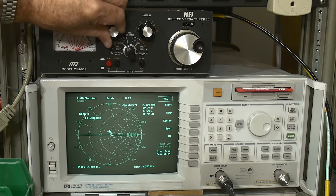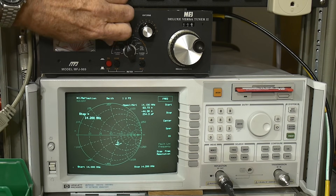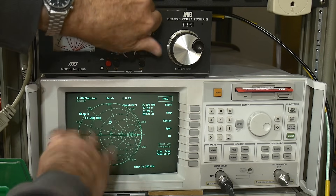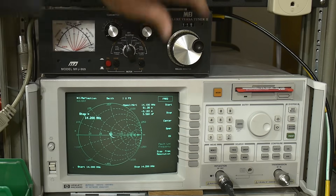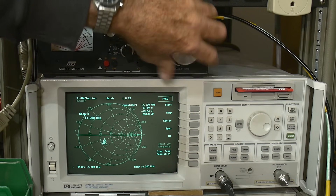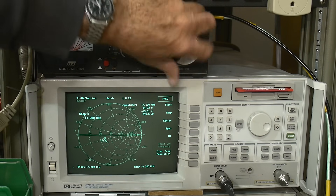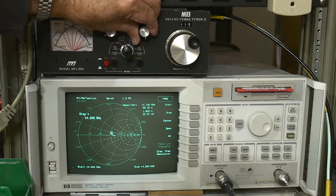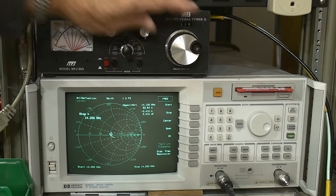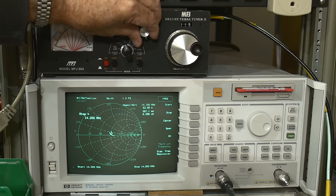Each component is on an arc — this one's on this arc here, this one's on an arc over here, and the inductor is on an arc that looks like this. I think it's easier — easier to tune on a Smith chart.